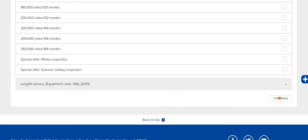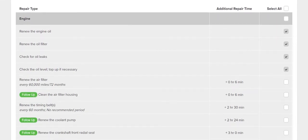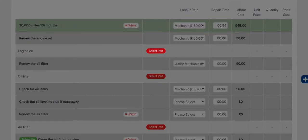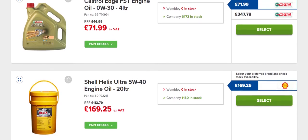Continue to the next page and Hanes Pro shows you a full list of service tasks. Now, select the labour rate for each task and select the parts you need from Eurocar Parts' industry leading selection.